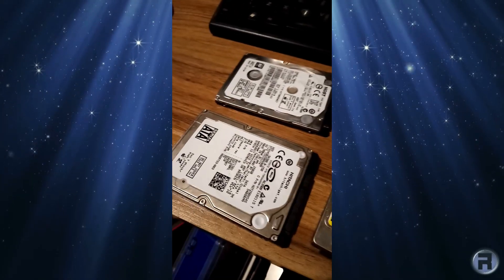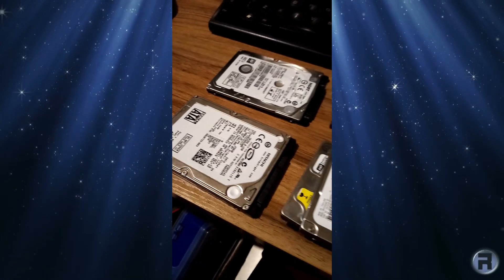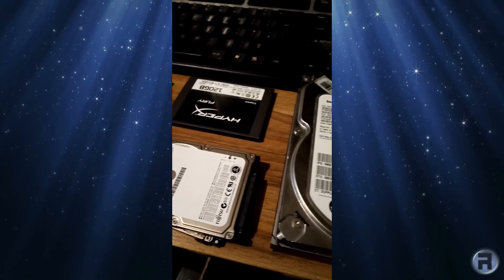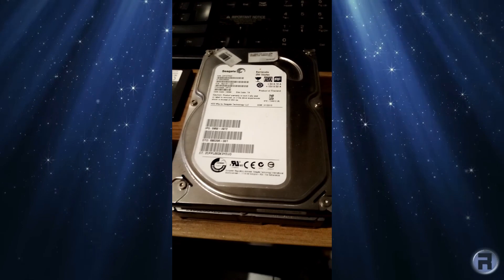I found some spare hard drives in the cupboard and I decided I'm going to add them to my FreeBSD main machine, and I think I've discovered a novel way to do it.